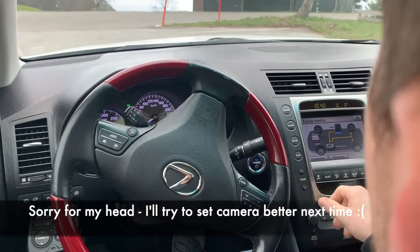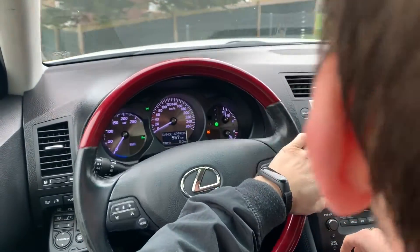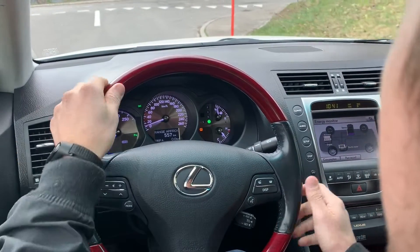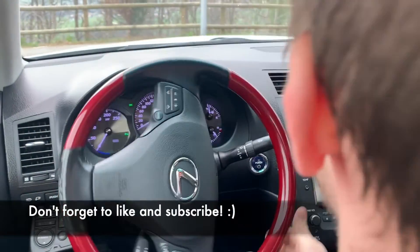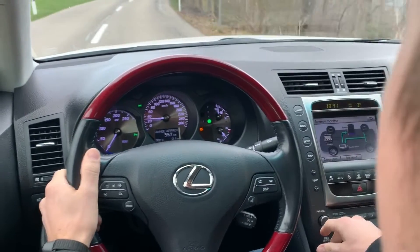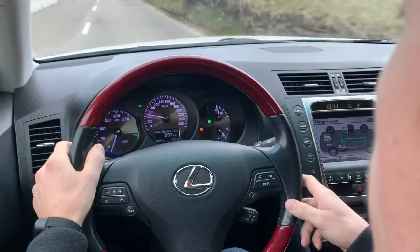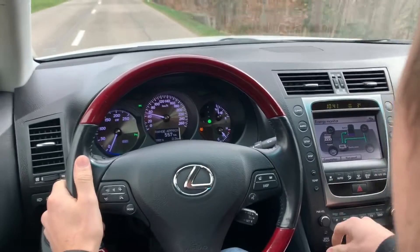Hello everyone, welcome. In today's video I will try to check if it is possible to do a perpetual mobile of the Lexus GS hybrid. As you can see, the battery is almost empty — I will try to empty it a bit more. I can reset the speedometer and we will check if it will be possible to charge the battery by just going downhill.